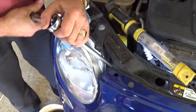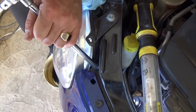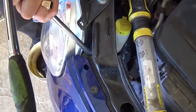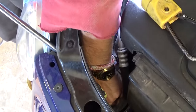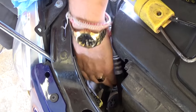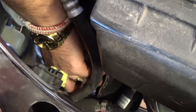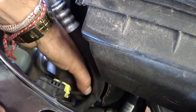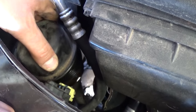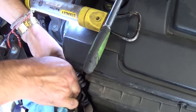Just unscrew it until you feel the lid spinning freely. It might make a mess so leave a container on the bottom. Now remove the tool, get the socket out of the way, and you can grab it with your hand. Be careful not to get burned because the exhaust is right next to it. It's a really tight fit — not much room — but you'll get it out. You'll make a little bit of a mess; that's normal.